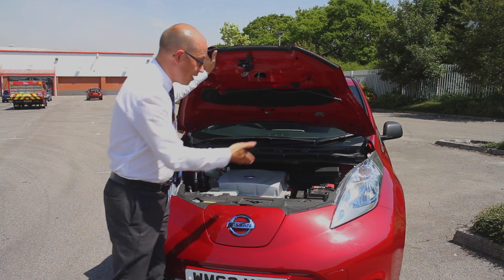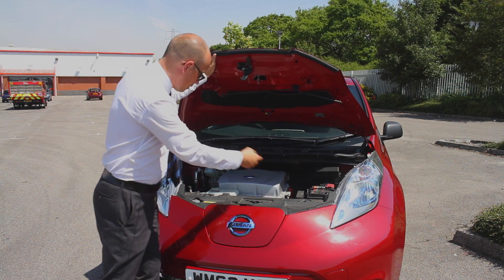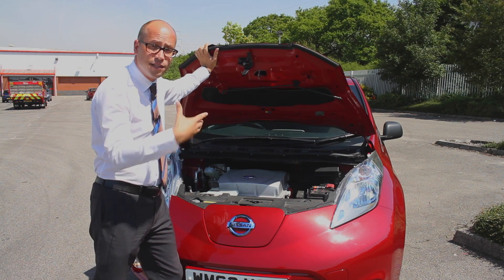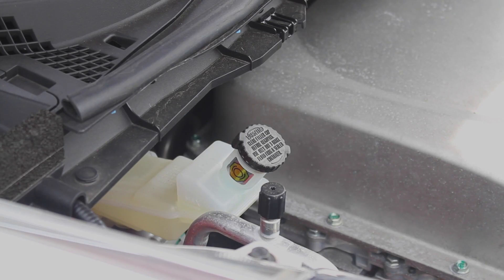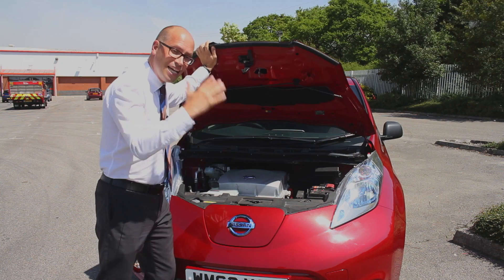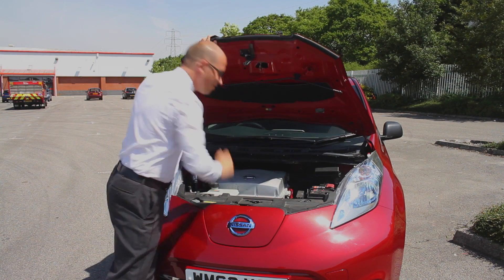You'll notice also, like a conventional car, the car's got a battery, it's also got where the screen wash goes, there's even coolant for the radiators which are called the fans for the air conditioning, and brake and clutch fluid. So it's similar to a normal car, except instead of an engine with oily bits, you've got that instead.